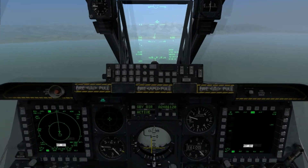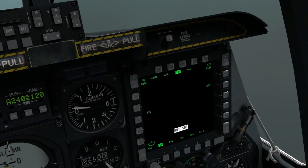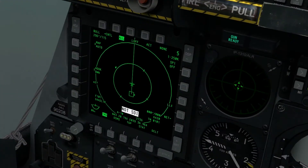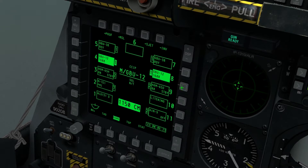Now we are on to the GBU-12. We're going to do it just the same as we did with the GBU-38, but we're going to go to stations 4 and 8 this time instead.